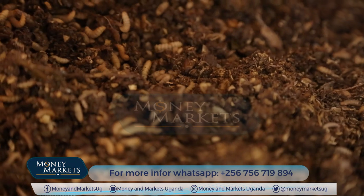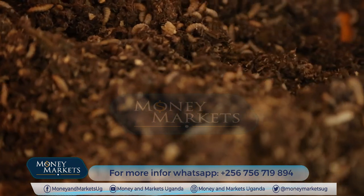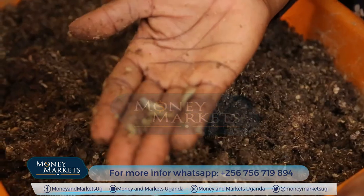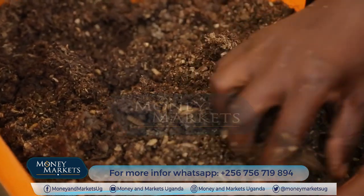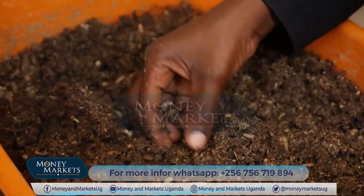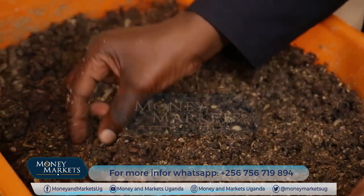A kilo of fresh larvae goes for between 1,500 to 2,500. When you dry it, it goes for between 3,500 to 4,500. Some people even sell the dried one at 5,000. The demand for fresh black soldier fly larvae is really high.